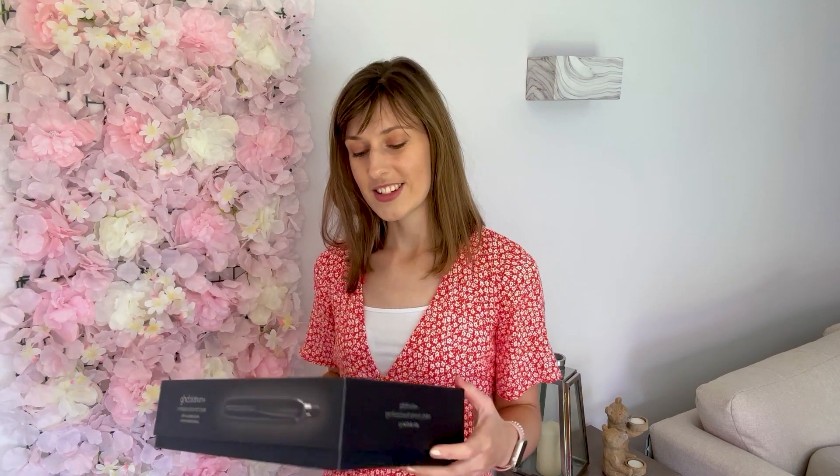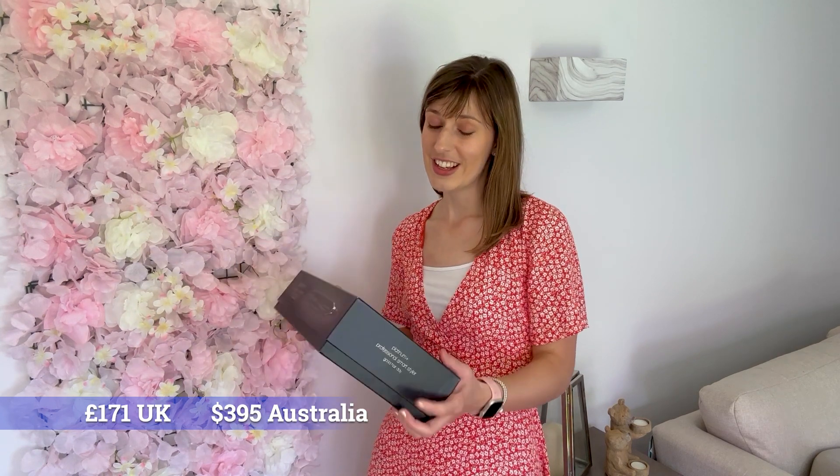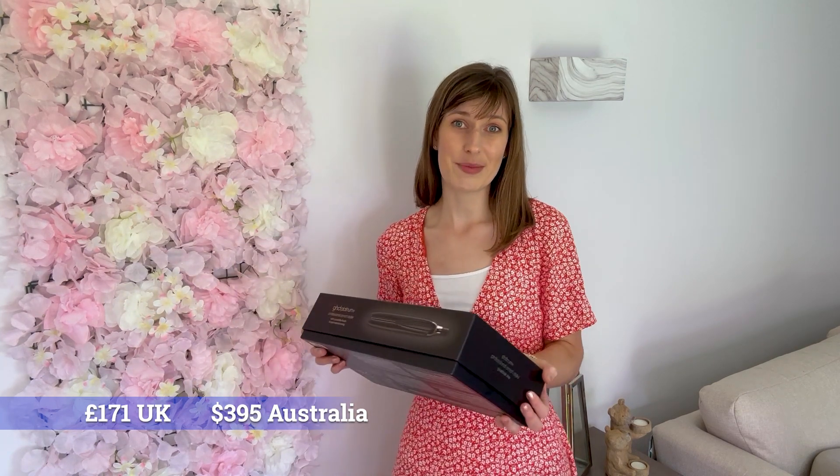I can't believe it's 2023 and I now own my very first pair of GHDs. Are they worth the money I paid for them? I've never spent this much money on hair straighteners before in my life, so I'm hoping they live up to the hype, but today we're going to find out.